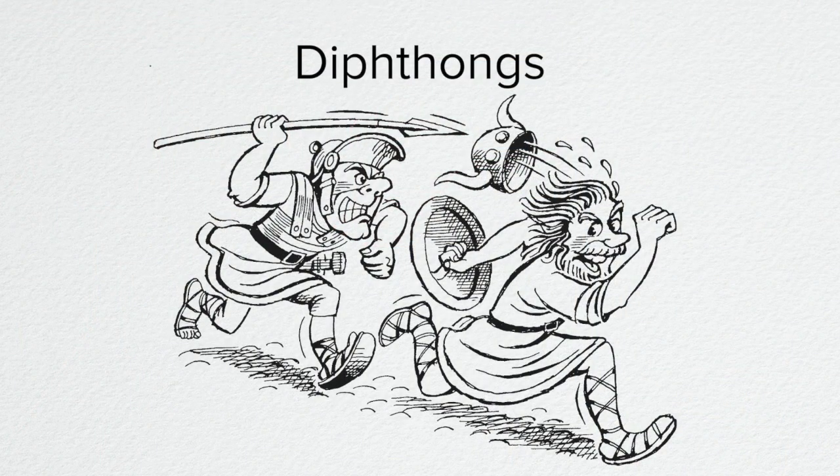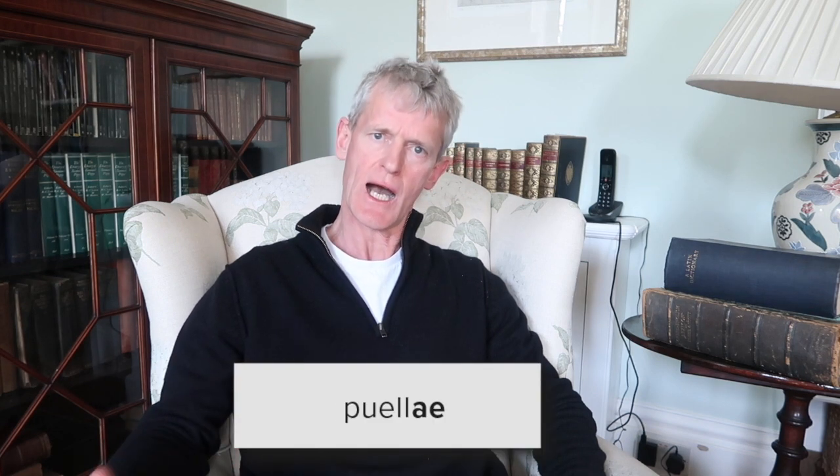Now for diphthongs. A diphthong is where two vowels are pronounced together as one sound, not as two. In English we have diphthongs in a word such as 'boil', where the O and I together make one sound. The Latin diphthong AE is pronounced like the English word 'eye'. So the Latin for 'the girls' is 'puellae'. The diphthong AU is pronounced like the English word 'now' — so the Latin for 'a sailor' is 'nauta'.